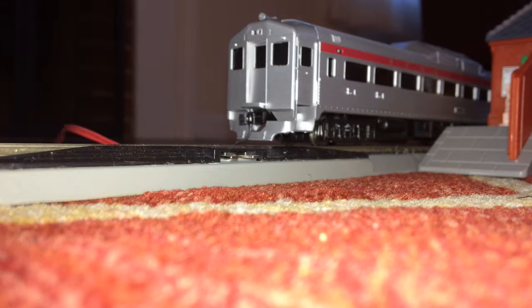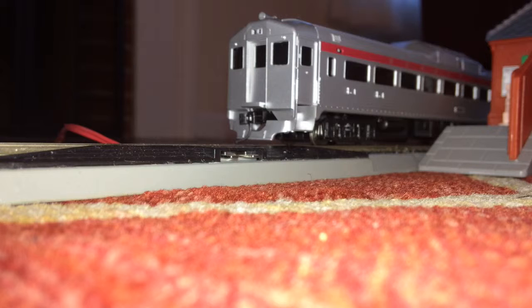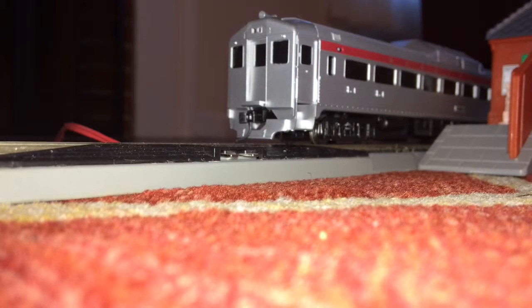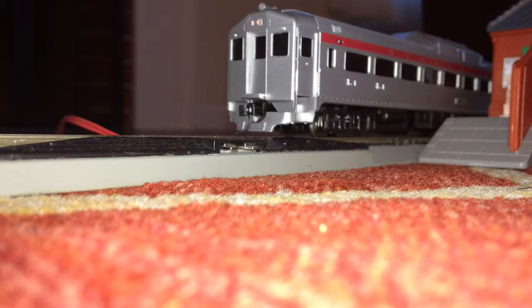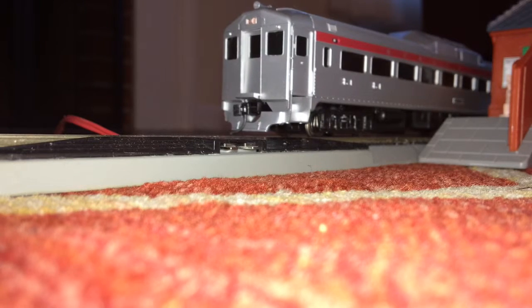Hey guys, this is Coco with part 2 of the Proto 1000 RDC1 review. It's running on my layout right now. If you'll notice, it has a little squeaky sound. I bought mine brand new secondhand, like I said in the first part of the review. But if you're one of those super big super detailers, that's your problem. I don't think it comes on all of them. But anyway, let's get running.